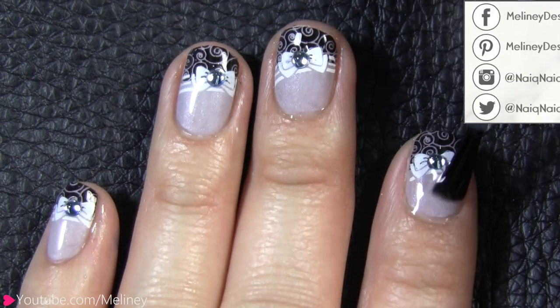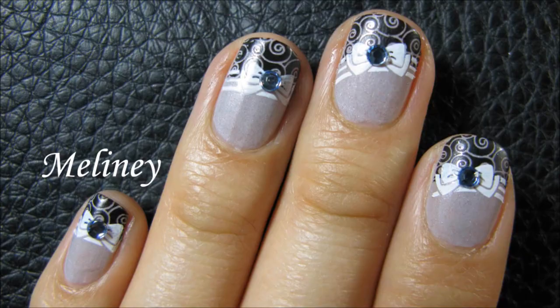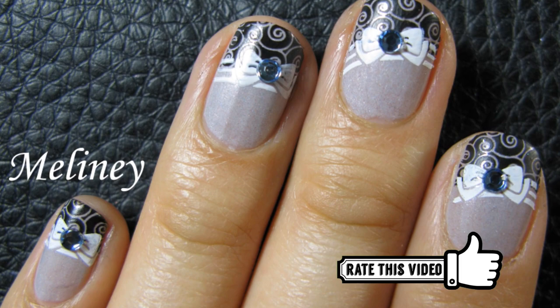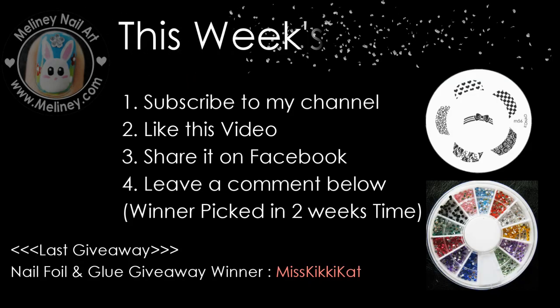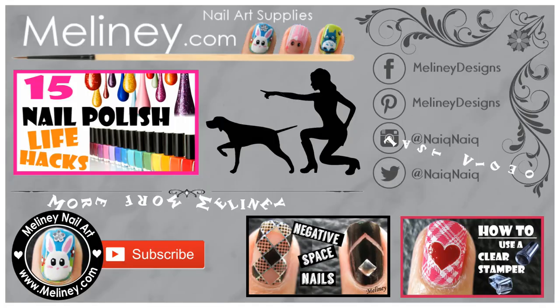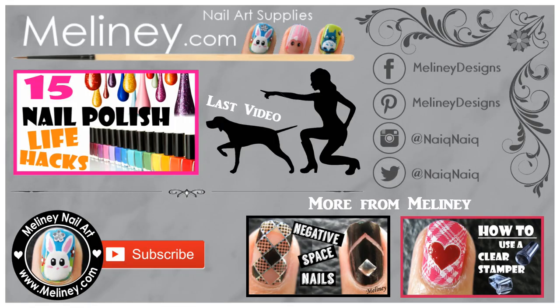It's such a cute and simple design to recreate and it looks super festive for the holiday season. If you would like to win this image plate and some rhinestones, subscribe to this channel, give this video a thumbs up, share it on Facebook, and leave a comment below to enter. If you can remember, let me know how long you've been watching my videos. If you are new to my channel, welcome, and if you are a regular, thank you for your support over the years. Good luck everyone and thank you for watching.